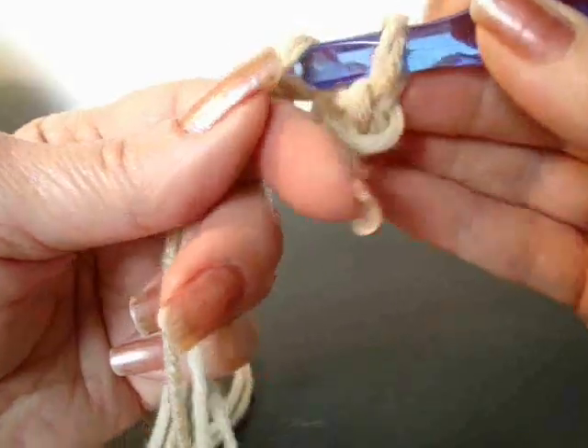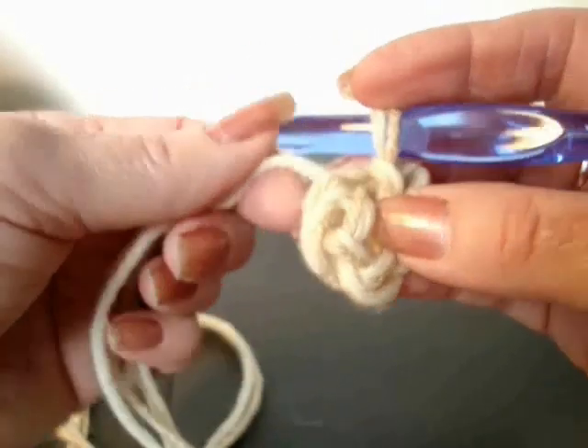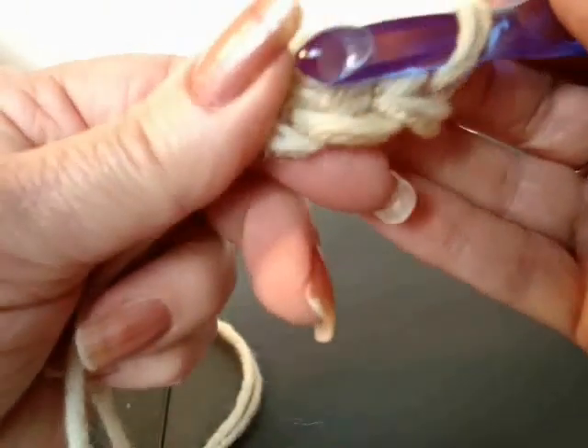Chain 4. Slip stitch to join. Chain 1. Make 9 single crochet in the ring, carrying the yarn ends along the outside of the ring.